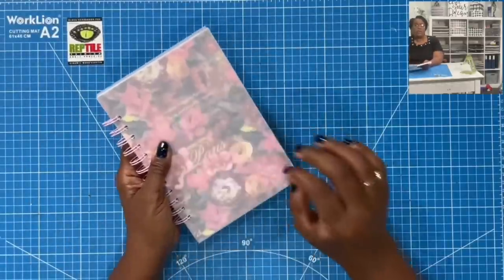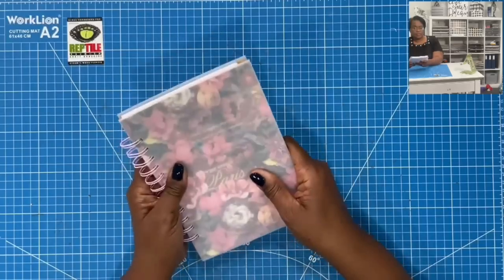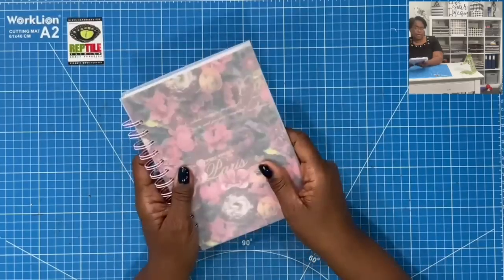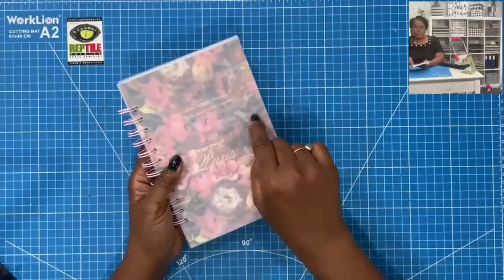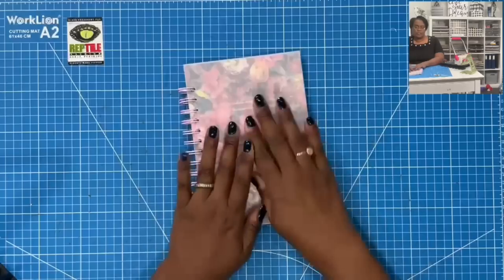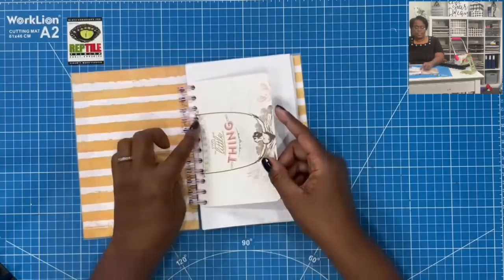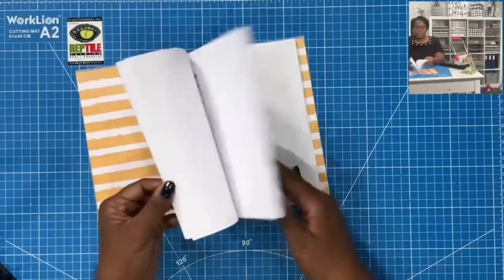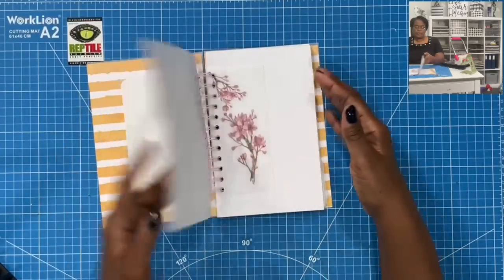We're not going to make the notebook — we are going to focus on how to make the inserts. If you're interested in how I made the notebooks, I have that video linked below in the description box. I'm going to be adding some more inserts to this book, which is five and a half by eight. Your insert sizes will be determined by the size of the book you're using. Not all of my inserts are full-length — some are what I call 'shorties' because they're shorter than the pages in the book.